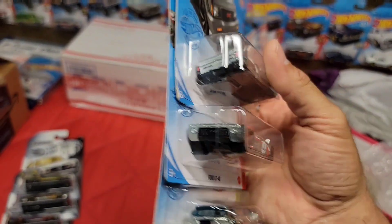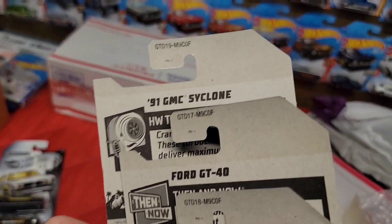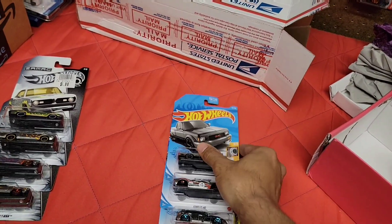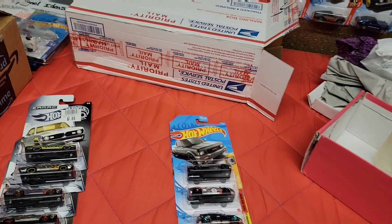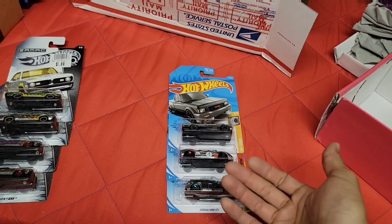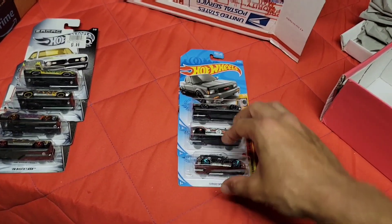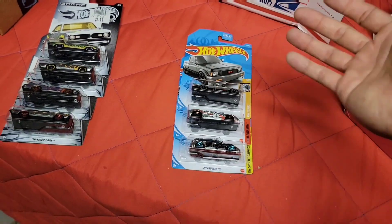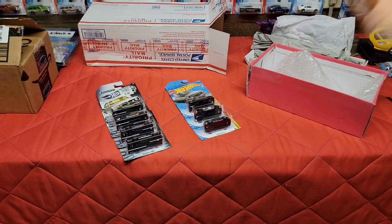Hopefully I can continue this full series for 2021. It looks like these are out of F case. We've already started hitting G case which still hasn't been in our area, but we've seen that trickle in. We haven't seen any of these — we saw a lot of last year's wave of ZAMACs hit again, so I don't know why we're not getting anything new for 2021. Again Dane, thank you so much for sending me those.